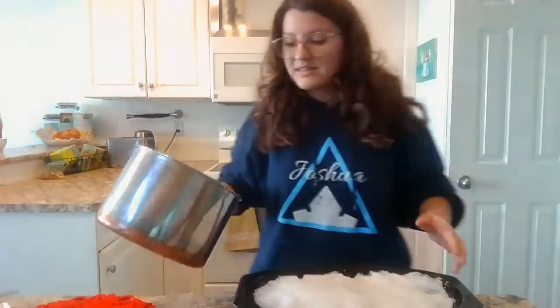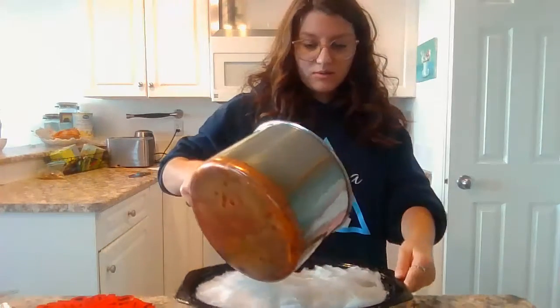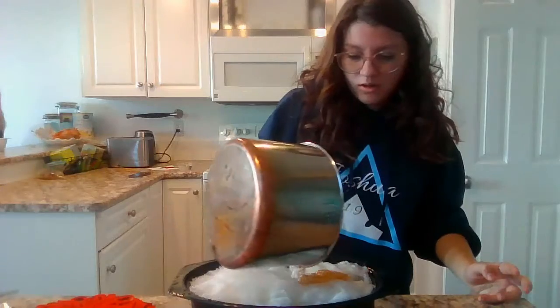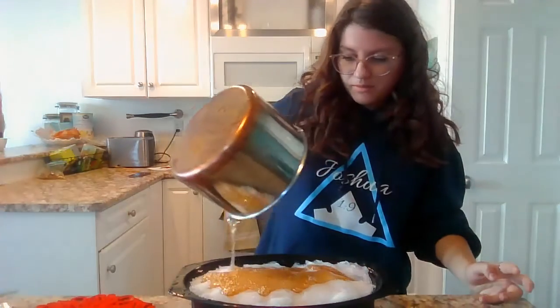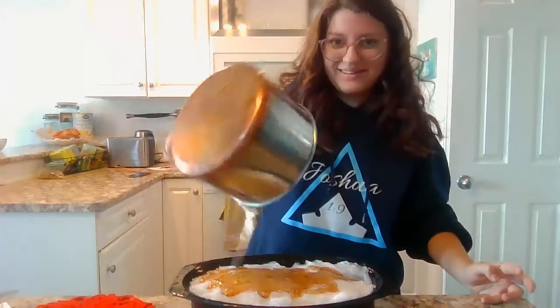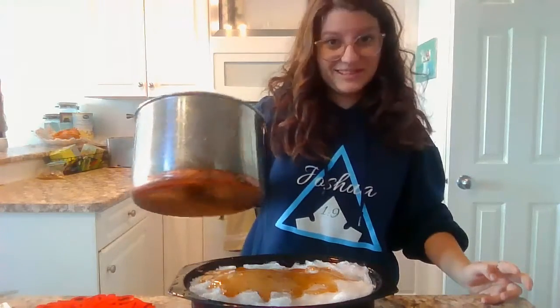Okay. So now that the syrup is all heated up and ready to go, I'm just going to pour it onto my snow. Don't mind that sound — my sister is making toast in the background.